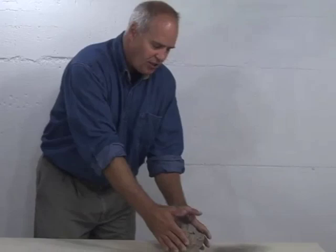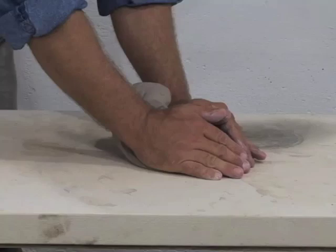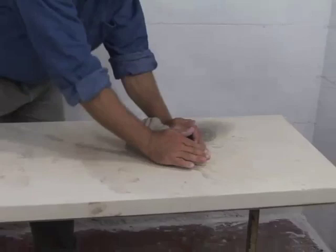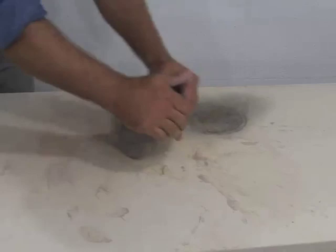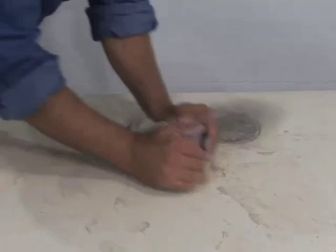The first wedging technique I'm going to show you is called the European method. It is a symmetrical wedging technique. We take our two hands, use them the same way on both sides of the clay, and we roll down on the clay with our hands while we're cupping the clay. I'm not using a lot of force, just enough so I can push the clay down and I'm cupping it as I'm doing this.